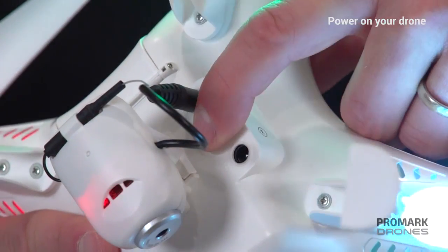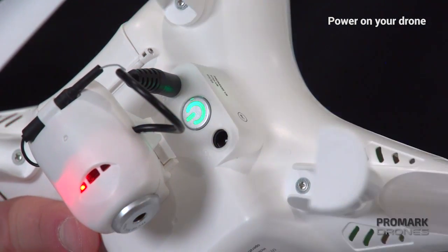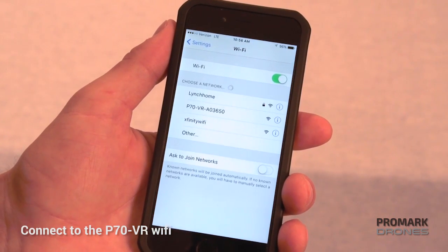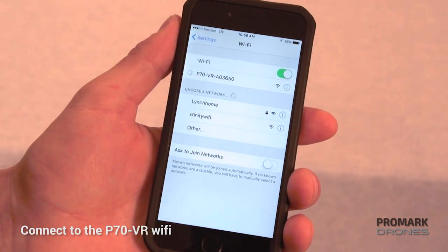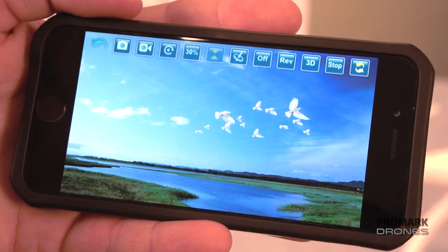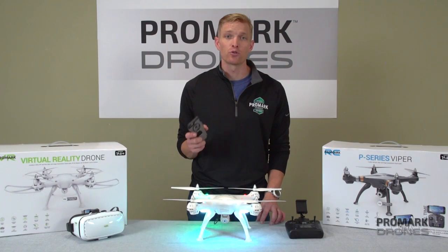Step one would be power on the drone. Again you'll see the slow flashing lights. Step two, go to your mobile phone and enter your Wi-Fi settings. There you'll see the P70 Wi-Fi signal. Once connected, open your Promark VR app. If you have not downloaded your Promark VR app, please see the video on how to on our YouTube channel.